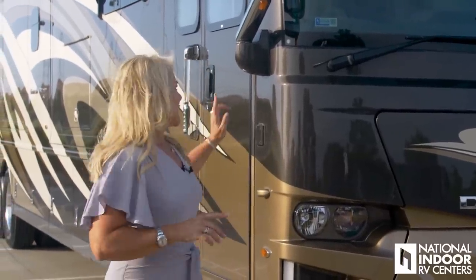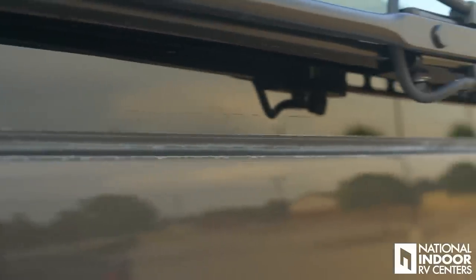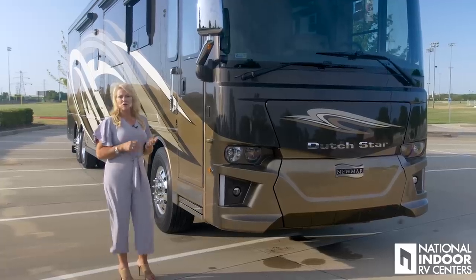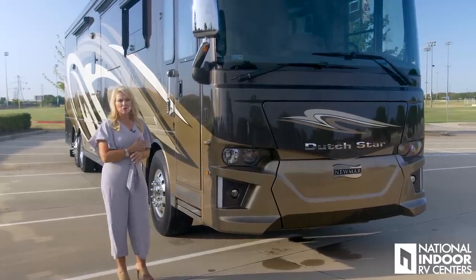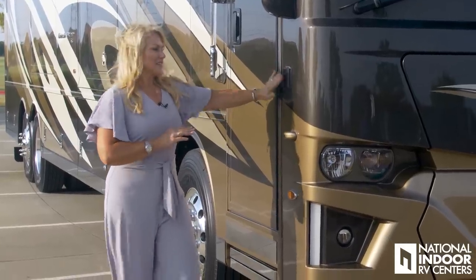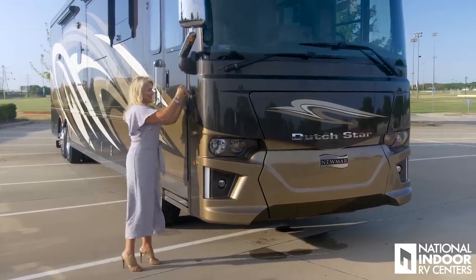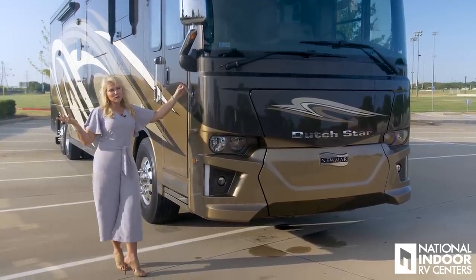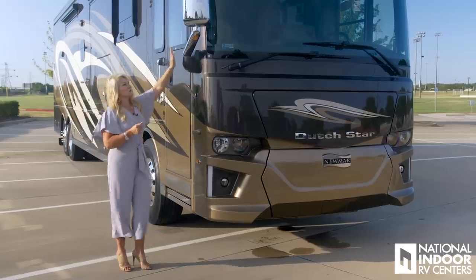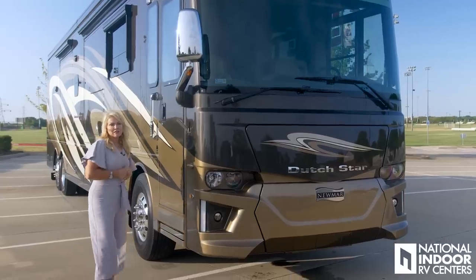Something that Newmar does really well is they mount their windshield just like the rest of the automotive industry — very seamless and beautiful, not just using a rubber gasket. Here's another one of the cameras for the side view of the coach. When you turn on your left and right blinkers, you're going to be able to see down the full length of the coach. And right here is where we can put our handy-dandy flagpole — you can fly our beautiful American flag or the NIRVC flag.